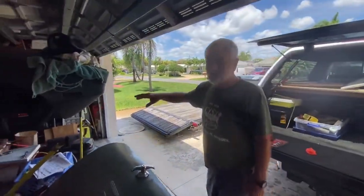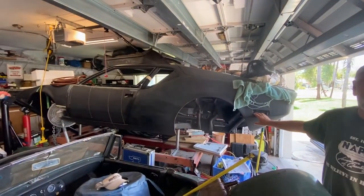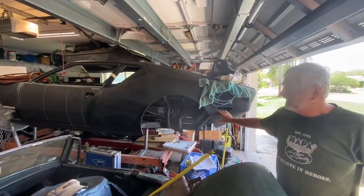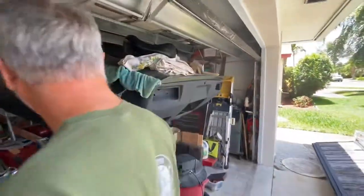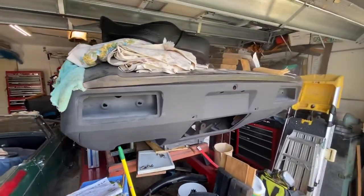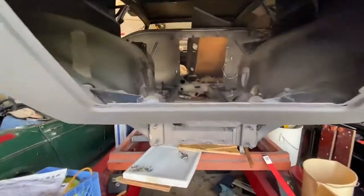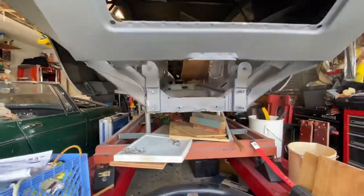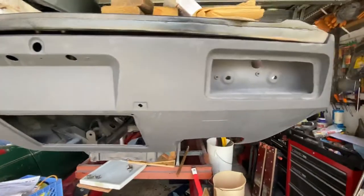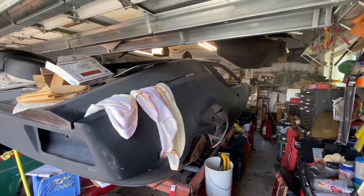This is a 1972 Pantera, referred to as a Pre-L — the Elmian Luxury. It has the chrome bumperettes before they went to the impact bumpers. You can see this is just the shell; kind of trying to do a restoration on it. It's kind of a monocoque frame or unibody. So you can see a slow project getting slower.